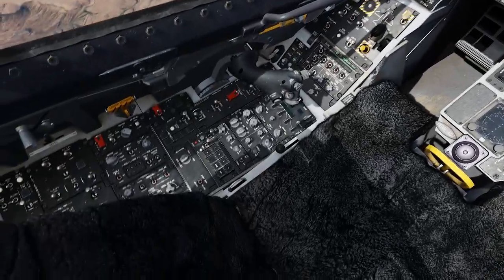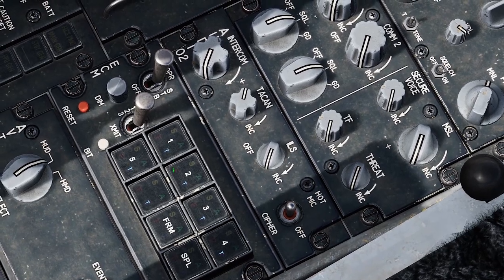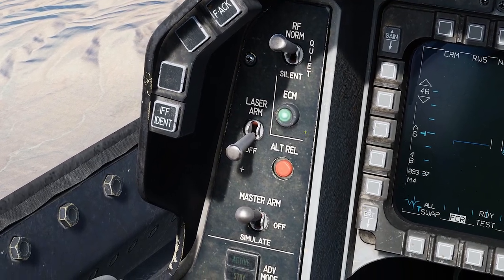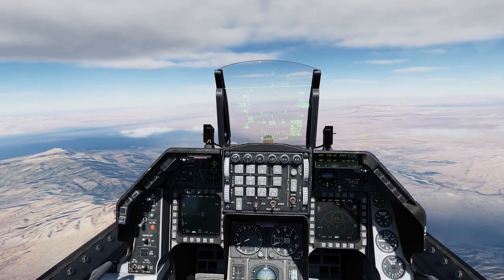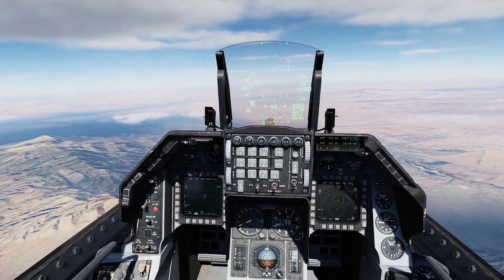The ECM has automatically gone into transmit and it broke the lock. Got a lock — it's transmitting, trying to break it. It just broke the lock again. It's transmitting. And the lock broke again.